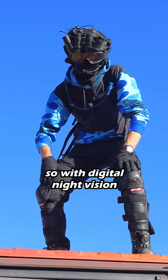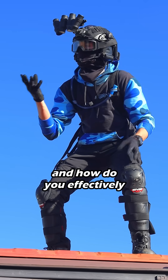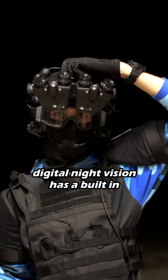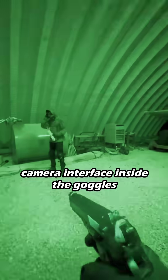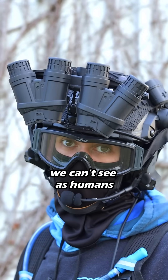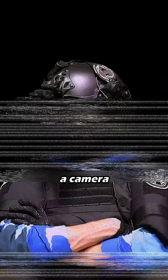So with digital night vision, how does it work and how do you effectively see in the dark? Well, it's actually pretty simple. Digital night vision has a built-in camera interface inside the goggles that is amplified by infrared lights, which is basically light that we can't see as humans but can see through the lens of a camera.